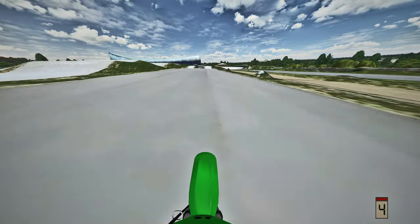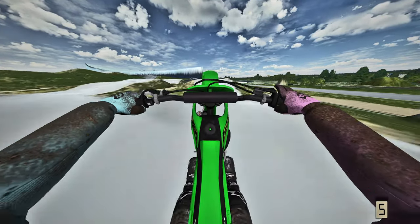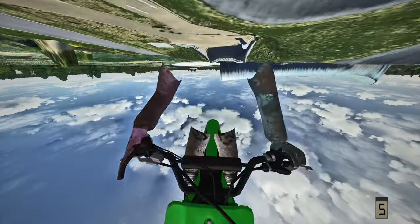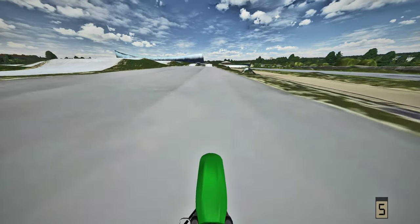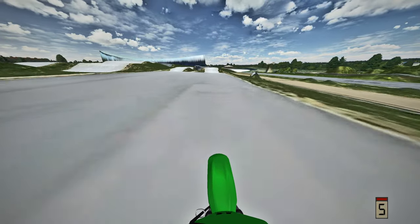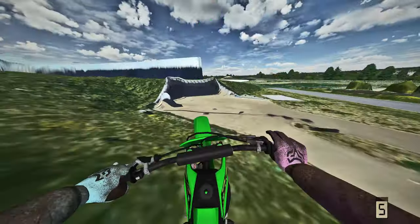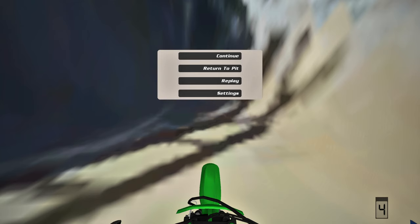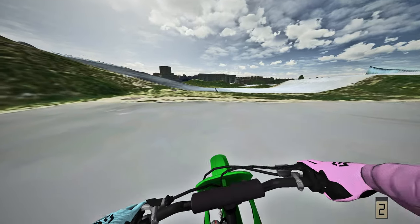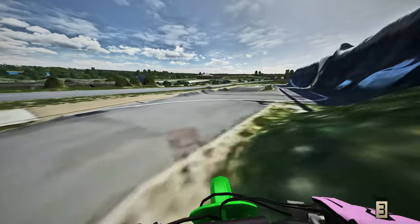Third attempt right here - oh rip. Hey, we got the front flip in first person! Hell yeah, we got the front flip there in first person. Now we gotta get the front flip in third person.